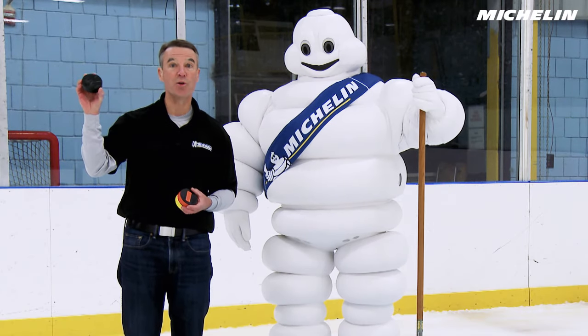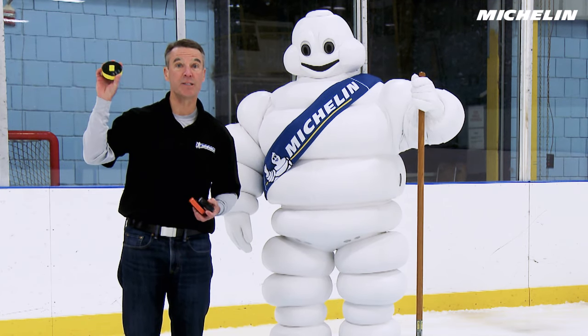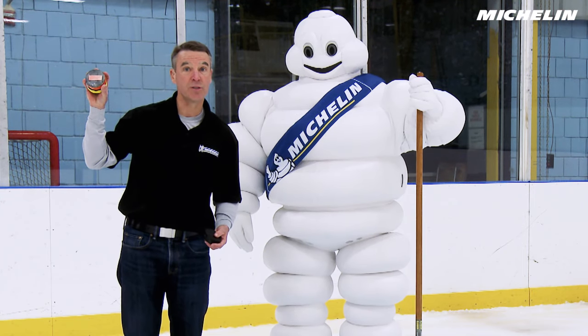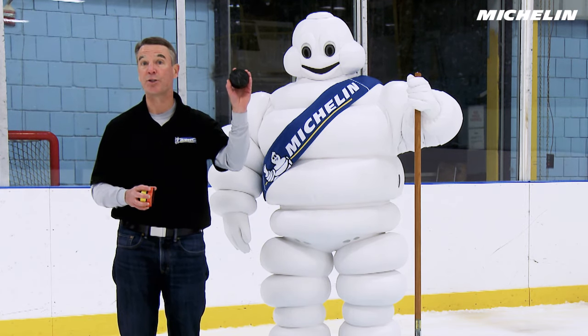I have with me three smooth hockey pucks. The only difference between them is this one is made out of a summer tread compound, this one is made out of a typical all-season tread compound, and this last one is made out of a winter tread compound.